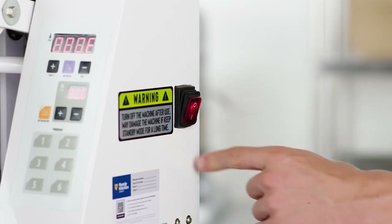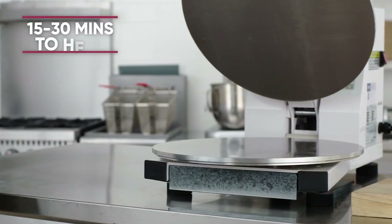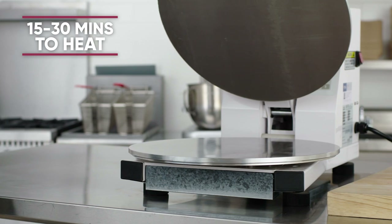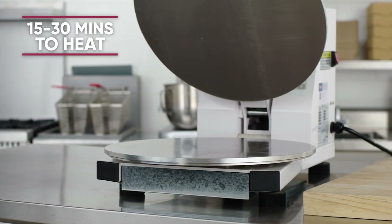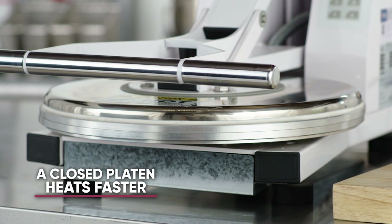Turn on the unit by pressing the red on-off switch on the right side. After the unit is on, the upper and/or lower platens will heat automatically depending on your model type. Remember to close the upper heating platen before turning on the machine to speed up the preheating process.